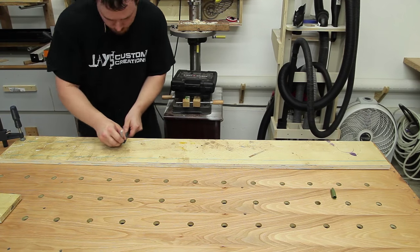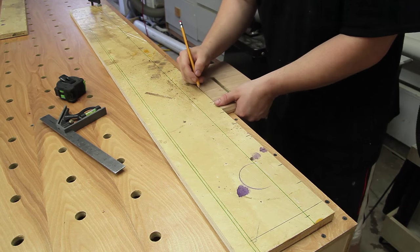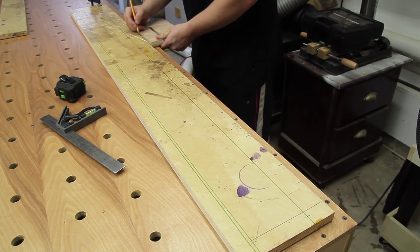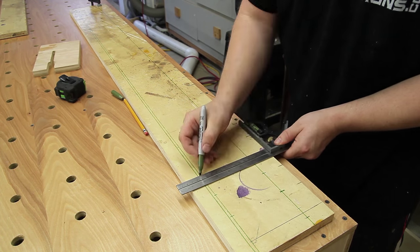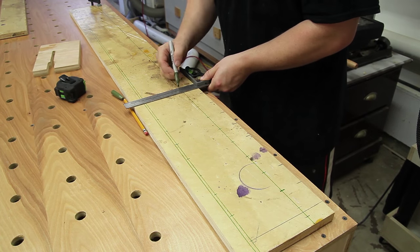I want each individual slot to have a total working area of two and one-eighth of an inch, so I came in half of that distance for the first slot from the edge of the board. And then from there I can measure over two and one-eighth of an inch and find the center point of all the remaining slots on the first board.